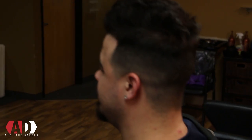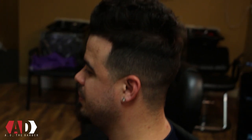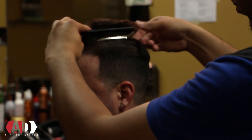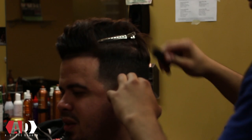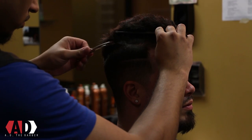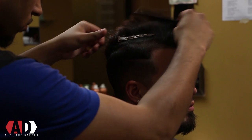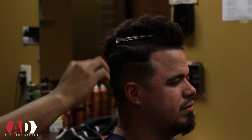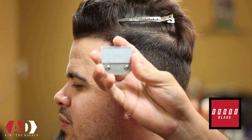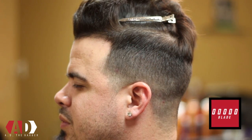Hey, what's up YouTube, I'm AD the barber and back again with another haircut tutorial. Today I'm showing you guys how to do an undercut. First thing we're gonna do is section off the hair right where it disconnects at the top. You want to do that on both sides, or if the hair is longer you can usually get it in just one pin.